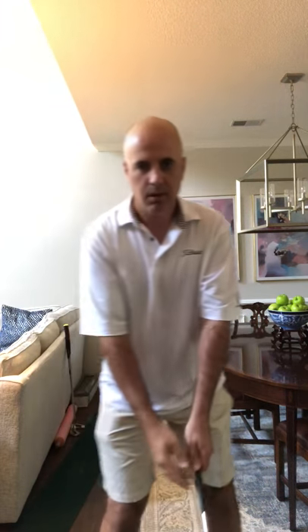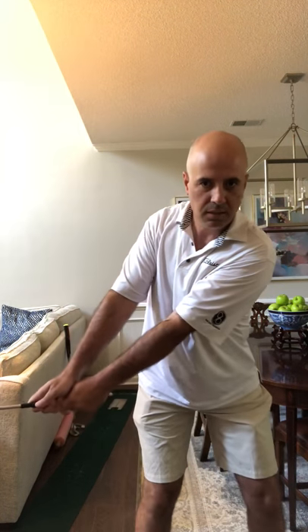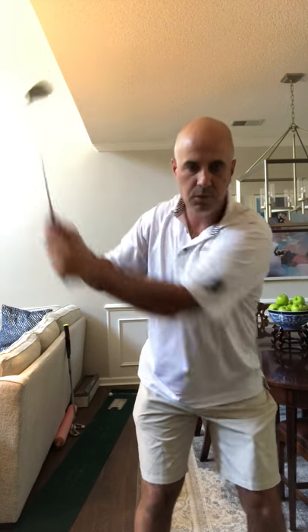You can even mark it with a green dot as I have here. When you take the club away, you want to be able to see that green dot — whether you're looking down at it or looking in a mirror — until the club reaches parallel to the ground. Then you can fold your right arm and let the club lift to the top. By that point, the rotation of the forearm means you won't see it anymore.